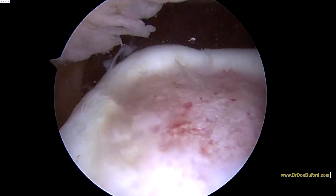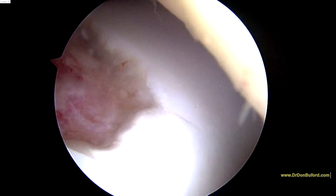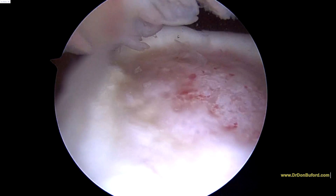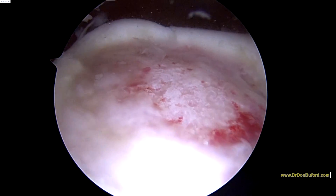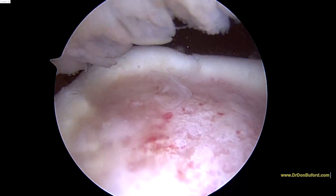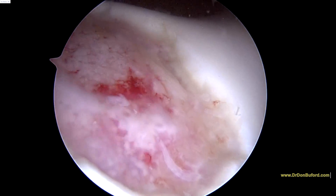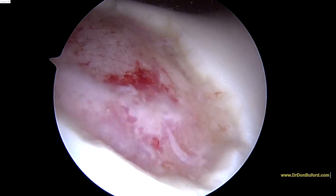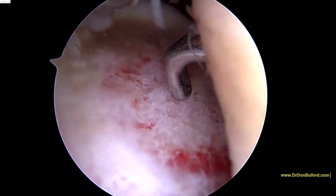And lo and behold, that's where that piece came from — look at that. It's coming off of the lateral femoral condyle. So we'll get our little picks and do a couple of little tricks here to try and get this to heal over a bit.